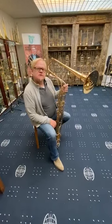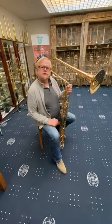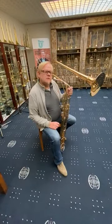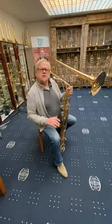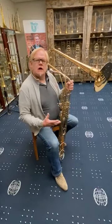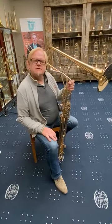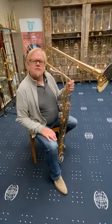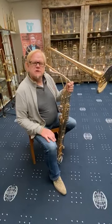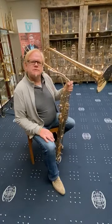Our idea of Cimbasso is more that the Cimbasso belongs to the trombone. We want not the tuba sound — we want the sound like a very low, deep trombone. Cimbasso comes from Italy and at that time in Italy everyone played the valve trombones. So in our mind, Cimbasso should be a valve trombone.